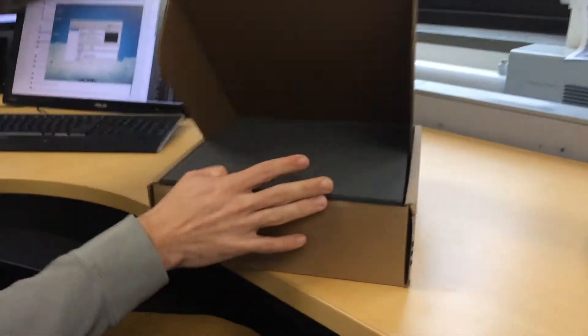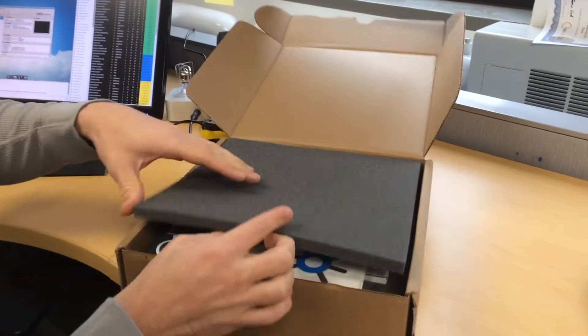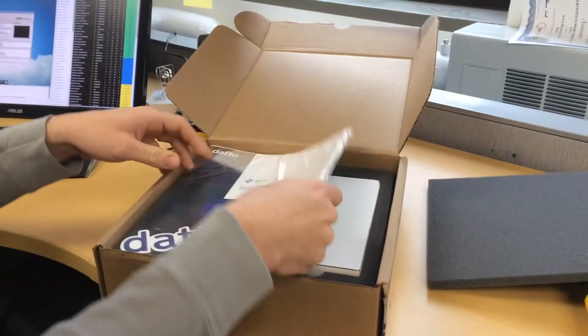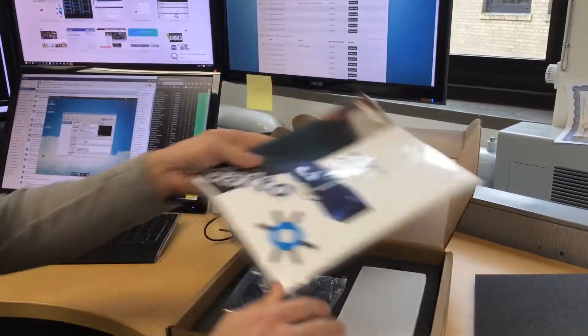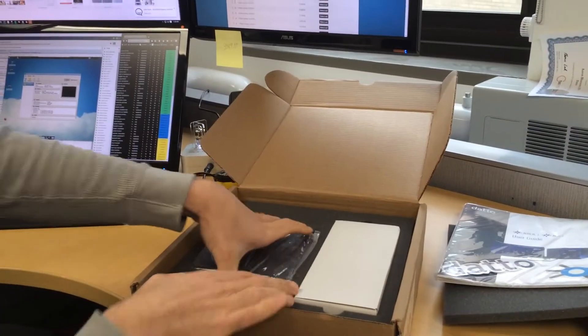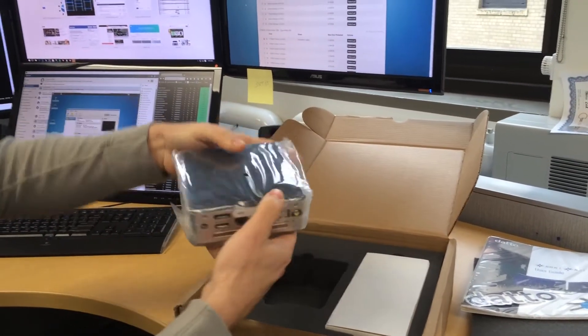Let's take a look and see what we've got in here. It looks well packaged. I've got some free stickers and a nice glossy manual showing probably everything we need to know about this — we'll ignore that — and here is our Alto 2.